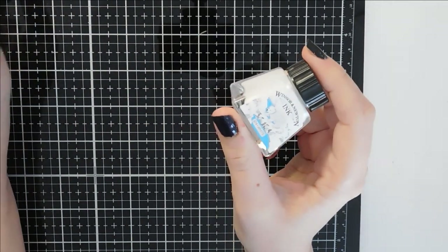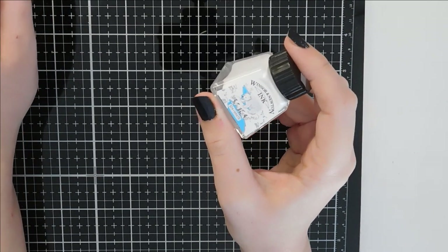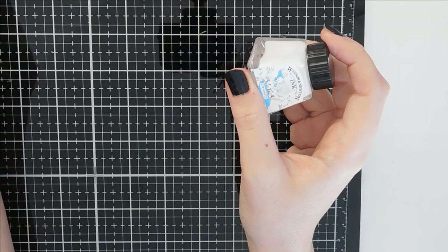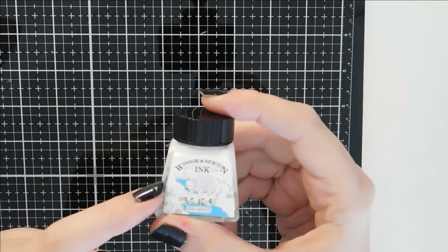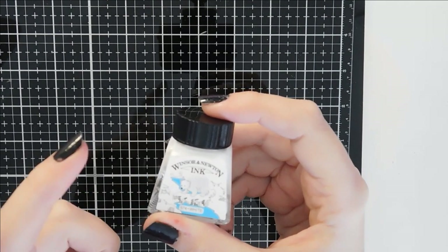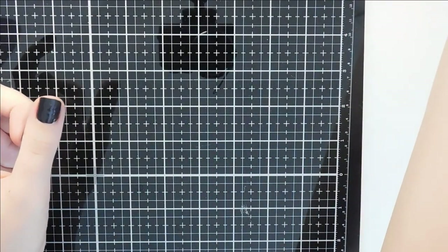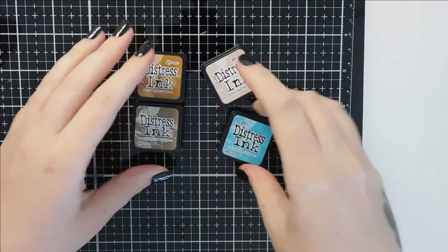I didn't mention the silicone stamps were from The Range, which is just a local all-sorts shop with home things, toys, cooking things, arts and crafts. I bought the acrylic board from there as well — it was about £2.50. I did look on Amazon and they were charging £7, so I got a bargain with that one.